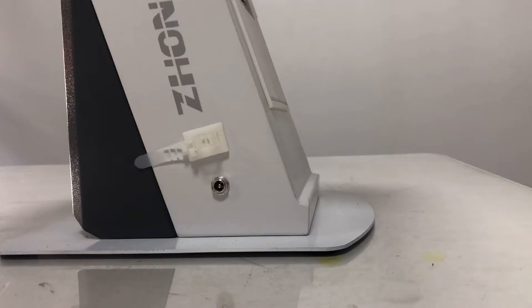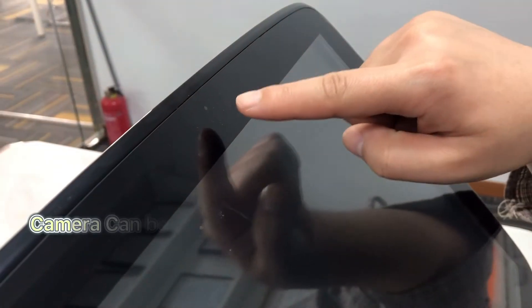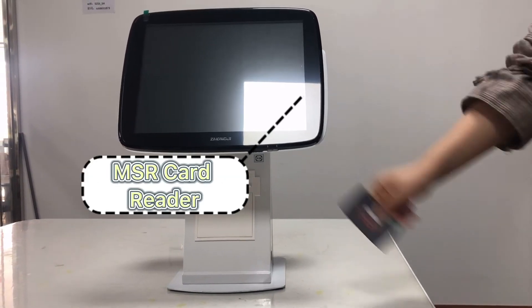Here you can see the AI camera, power port, and USB port. Both screens can add a built-in camera. It also has an integrated card reader.